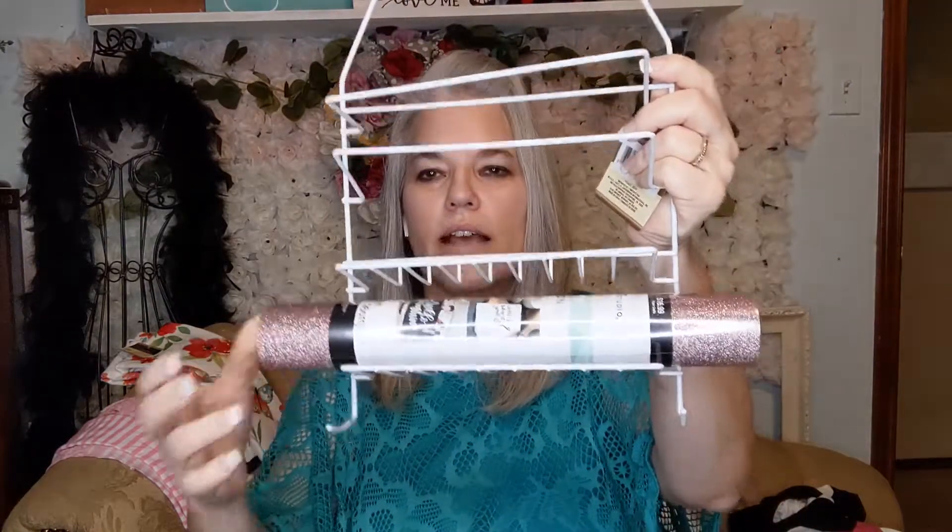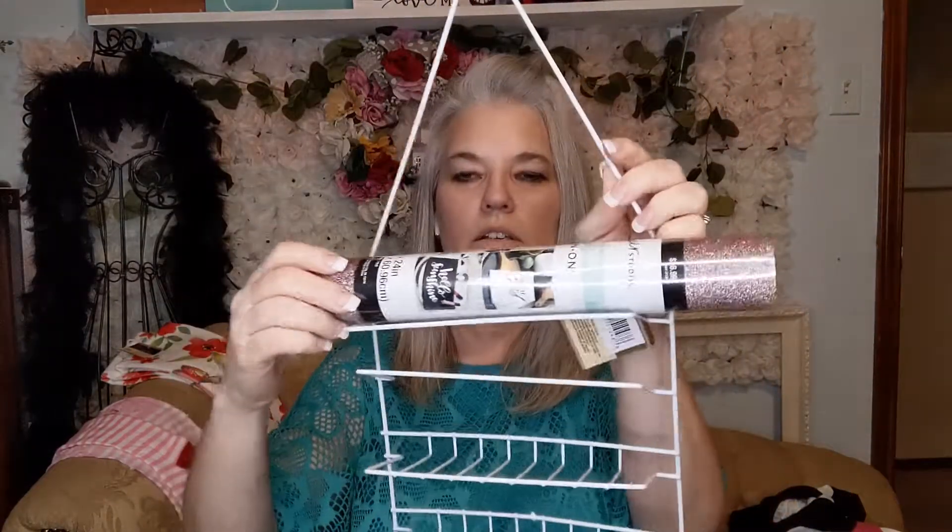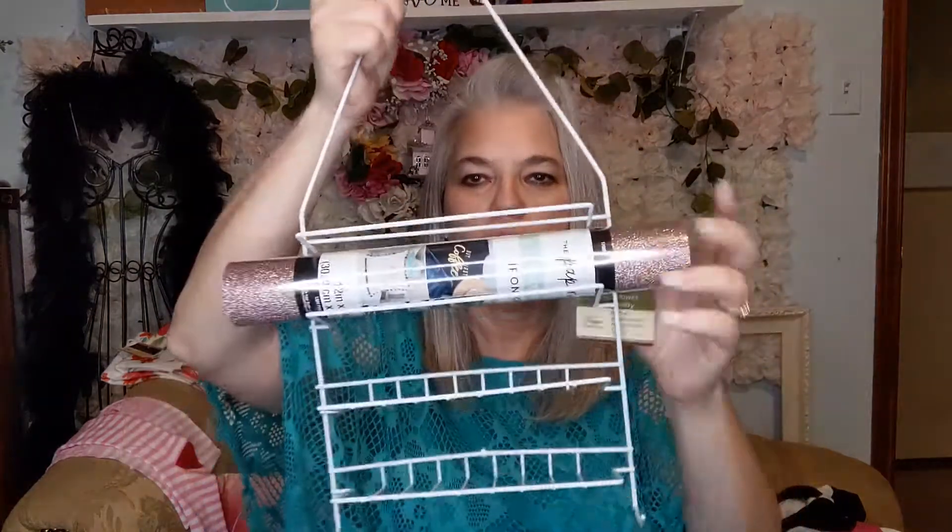Sorry for that — I thought I paused the video. But this is how they go on here, and then they don't roll off because it's slanted upwards. It's a little crooked, but I'll fix that whenever I attach it to the wall and to the others. It's great for organizing your vinyl.